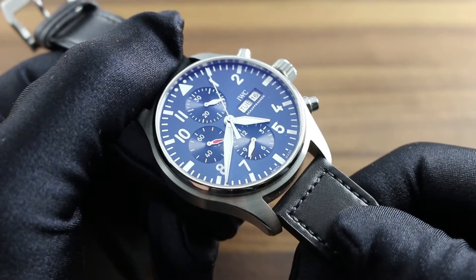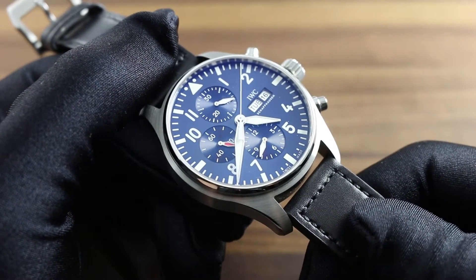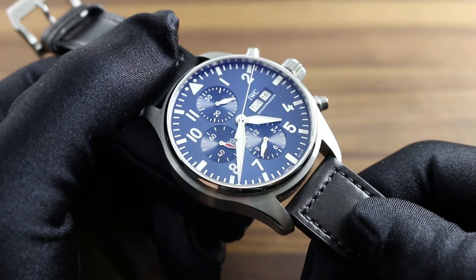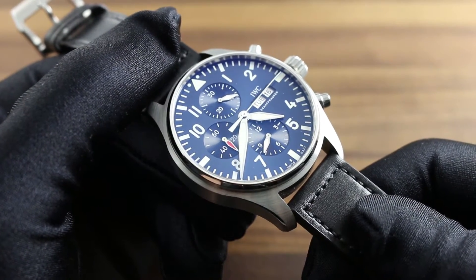Greetings, I'm Tim of Govberg and welcome to the world of IWC. Today we're discussing the proper usage, care, and maintenance of the IWC Pilot's Watch Chronograph Edition La Petite Prince, reference 3777-14.